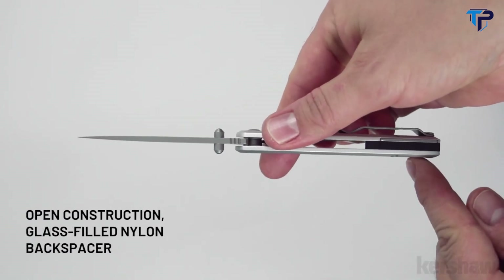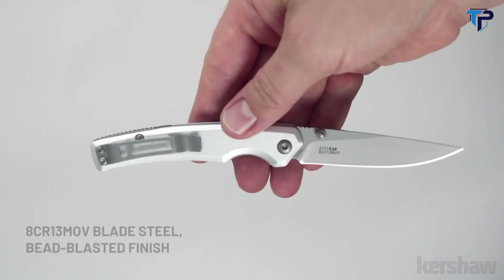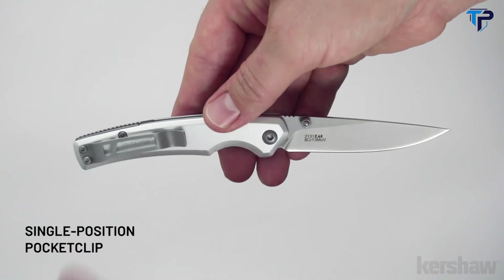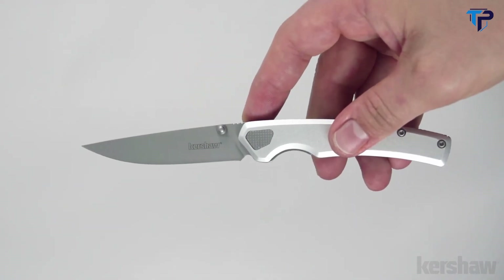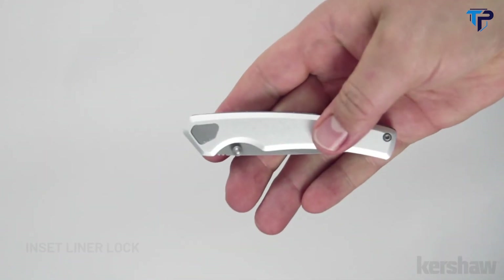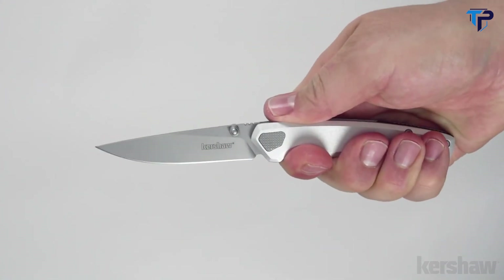The Epistle also features a glass-filled nylon backspacer. The blade is made of 8CR13MOV steel with a bead-blasted finish. The pocket clip is a single-position, tip-up carry. To keep the blade securely open, it utilizes an inset liner lock. The Epistle features a custom asymmetrical pivot with machine texture.